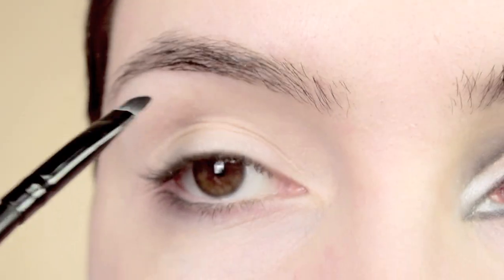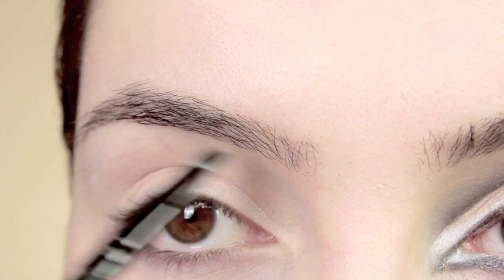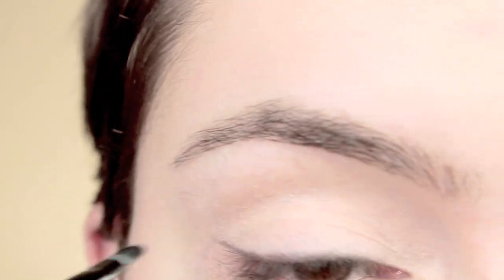Now I'm moving on to a black eyeshadow. Normally I'm quite light with my eyebrows, but because this is quite a bold look I want to balance it out on the eyebrows, so I'm going to be lining them a bit heavier than usual.